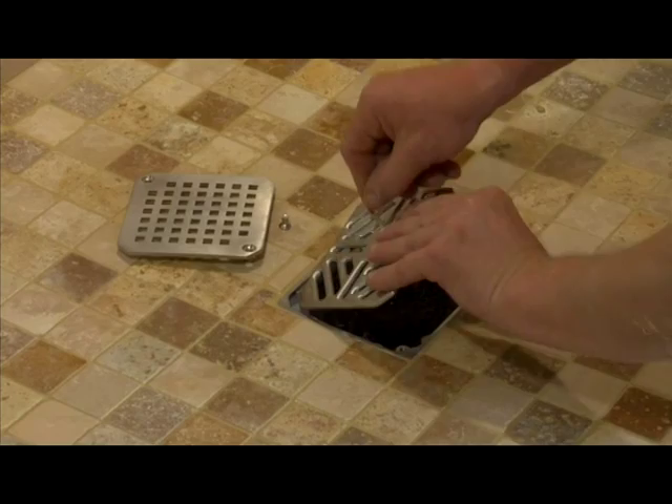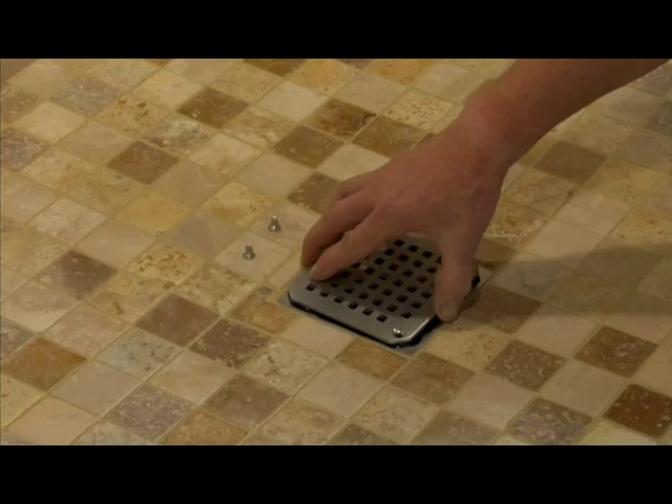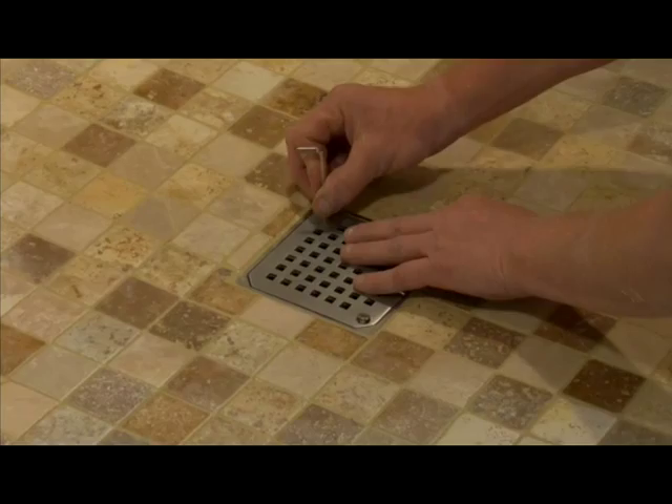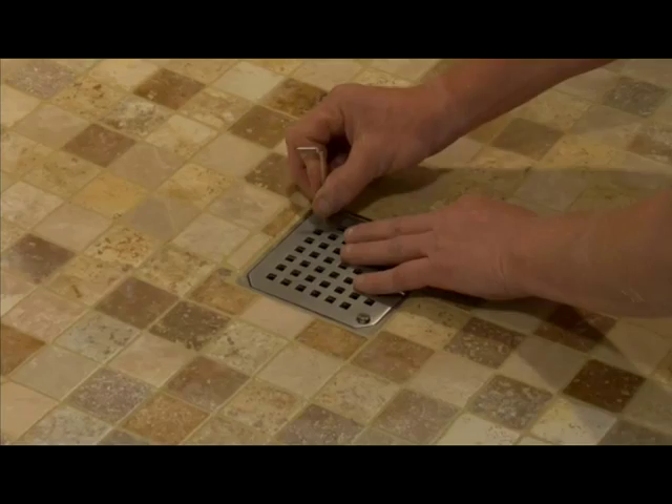There are options for the stainless steel grid: either the standard grid which is removable by hand, or a designer grid which is made from solid stainless steel and has screws to secure it to the base. This is often used not only as an added design feature but also in commercial applications.